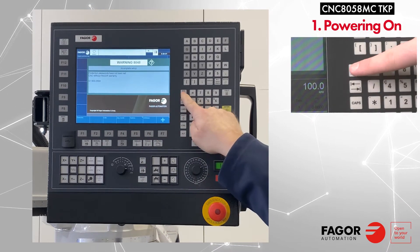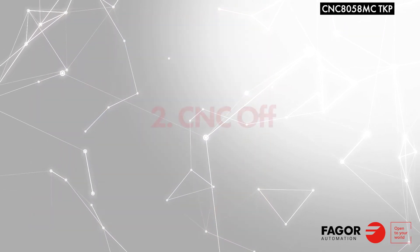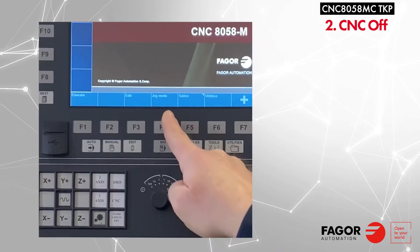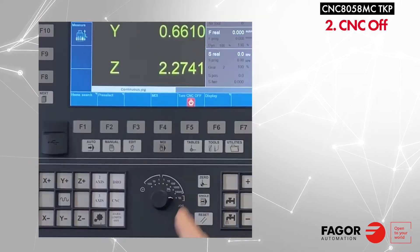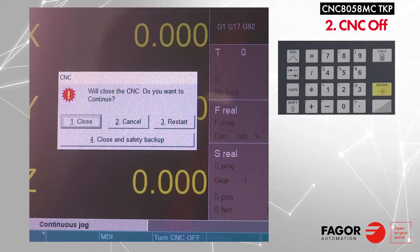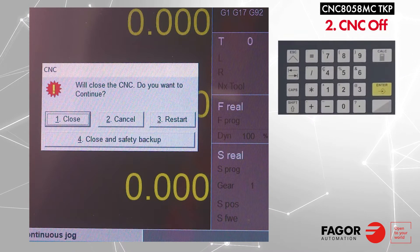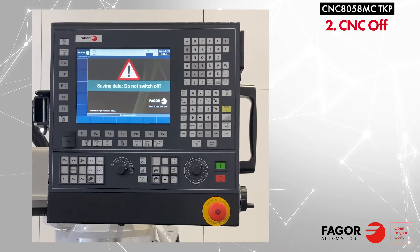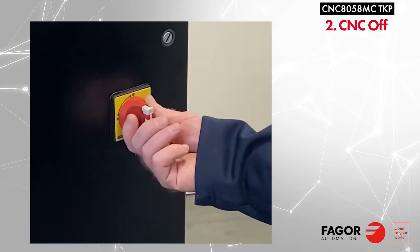Press escape to remove warning messages. To power off the system, press F4 to go to JAG mode, then press F5 for CNC off. Option 1 is to close CNC, so we will press 1 on the keyboard. The CNC is closed, so we can switch the main power to off.